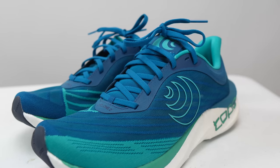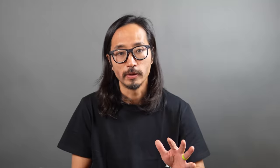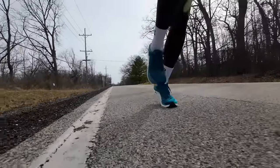Moving to the upper, we have an anatomical toe box. There's plenty of room for your feet to splay out in the shoe, making for a very comfortable daily trainer and workout shoe where you're not going to feel like your toes are getting scrunched.